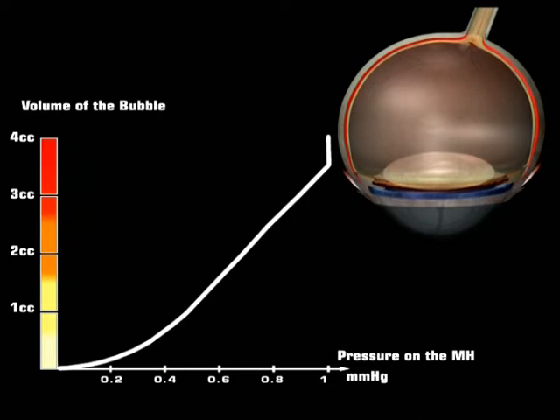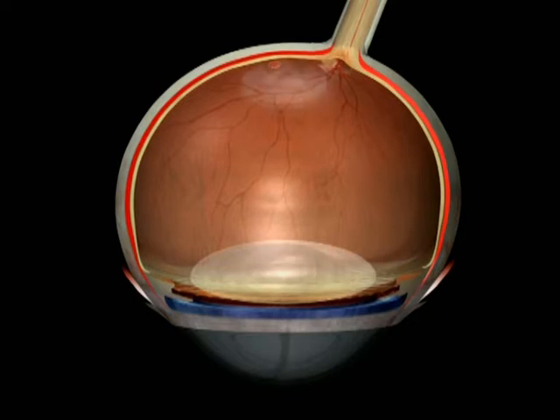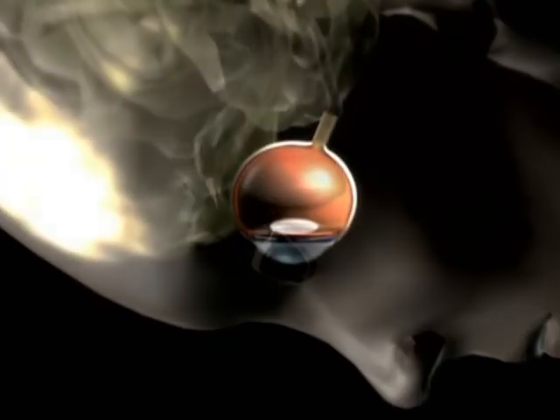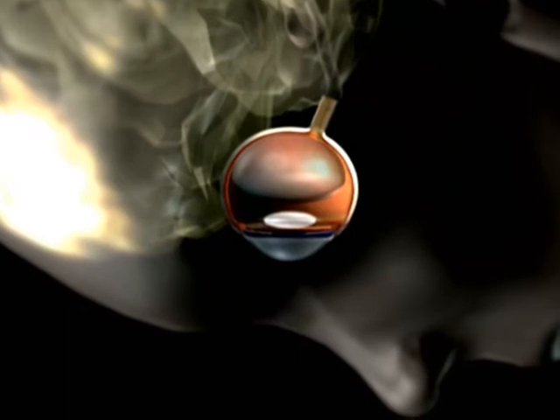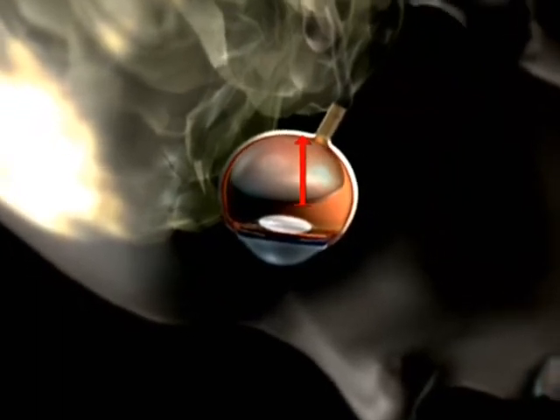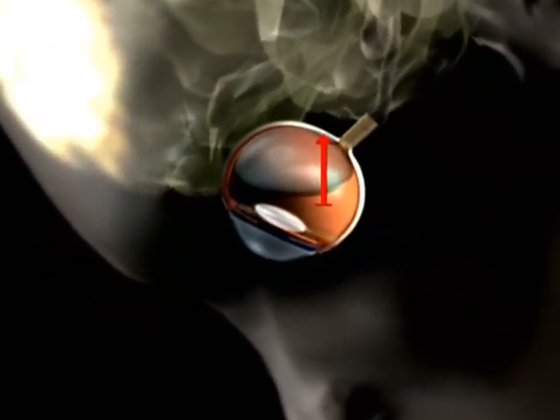At that moment, the exerted pressure will be slightly over 0.8 mmHg, just like a coin underwater could exert on the underlying tissue. We can also understand the patient positioning effects: if the patient looks 30 degrees higher, the height of the bubble underneath the macular hole, and therefore the pressure exerted, will have considerably decreased.